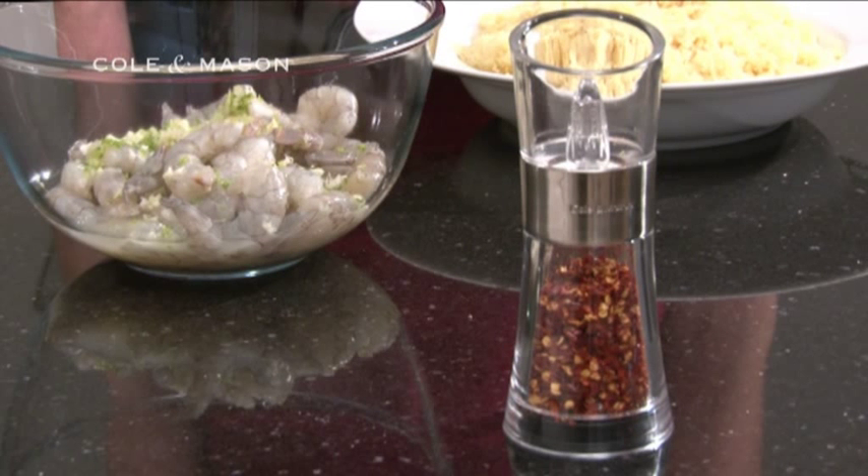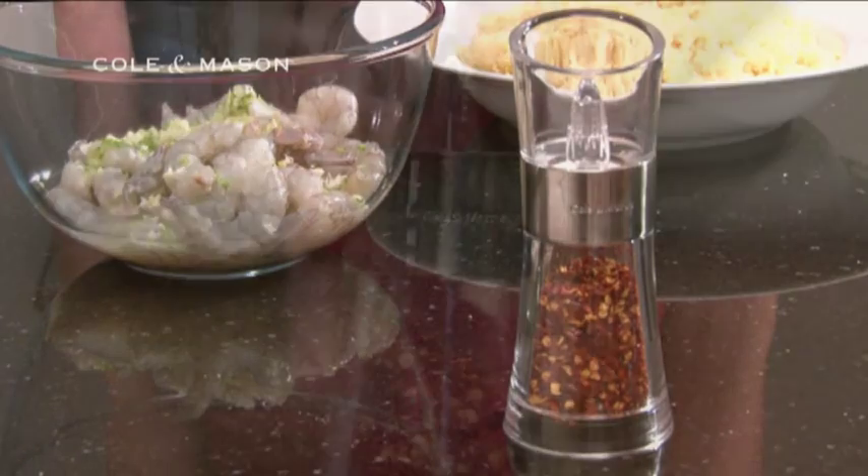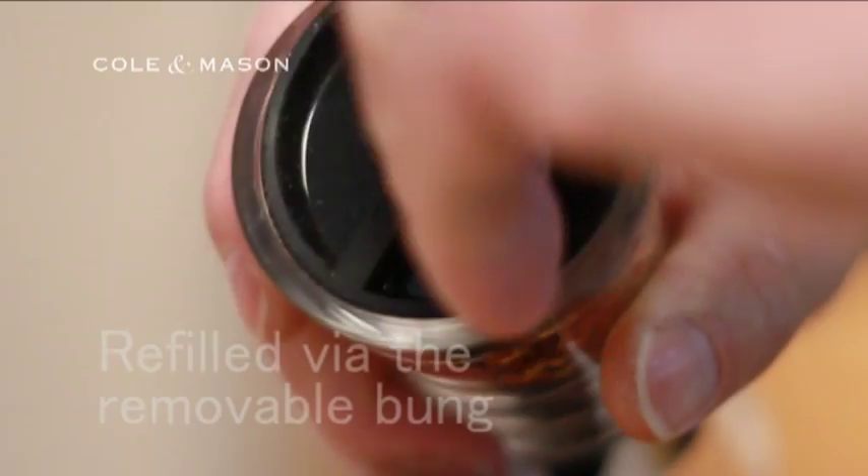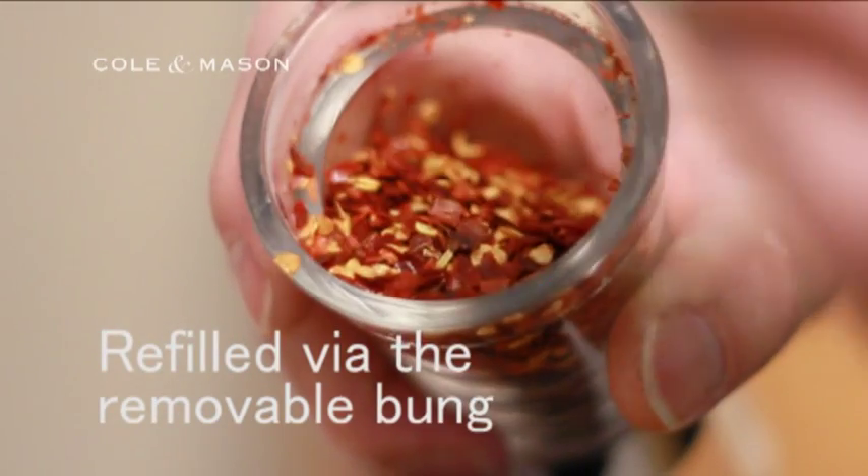These highly attractive and effective mills will be at home in any type of kitchen and will keep it tidy, as there is no mess once you've finished using them. Turn the mill upside down and start grinding the chilli flakes. And then if it needs to be refilled, this can be done via the removable bung.